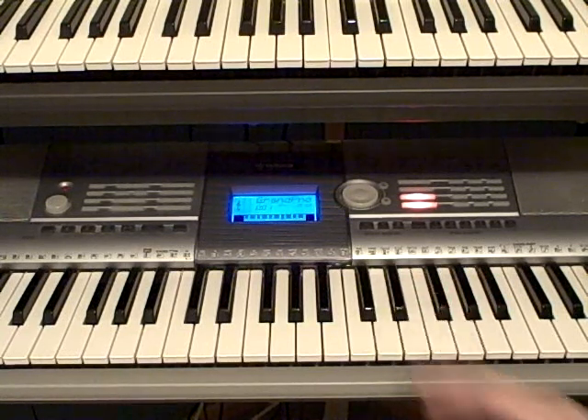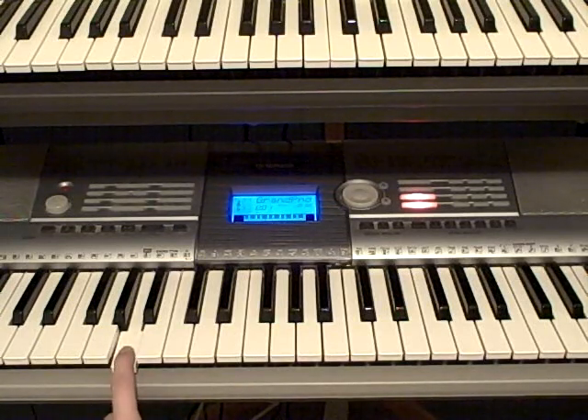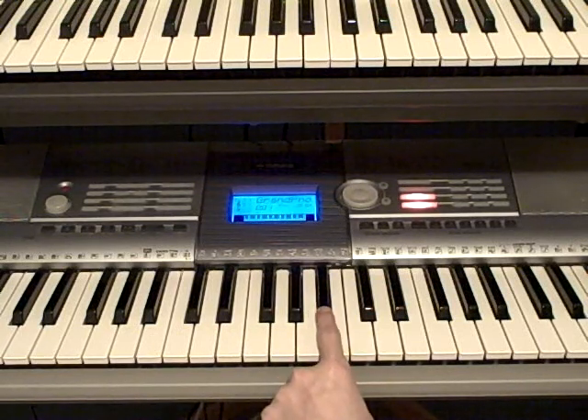You're going to be playing those notes pretty fast. So after you play that, you're going to move back down to this A, and you're going to play it once. Then you're going to move up an octave, and you're going to play this A once. Then you're going to play an A sharp, and then an A.